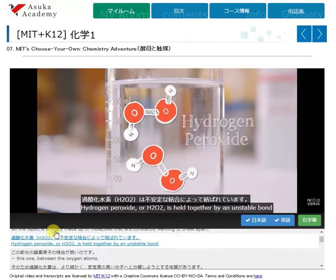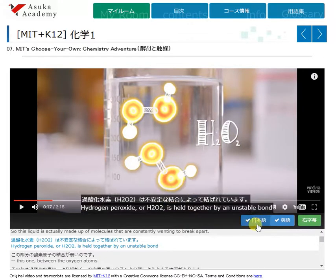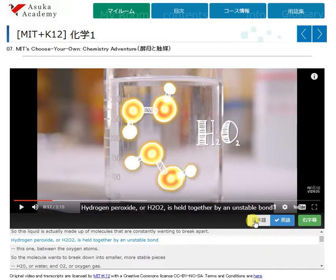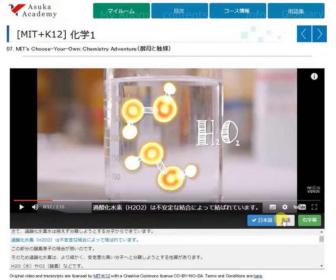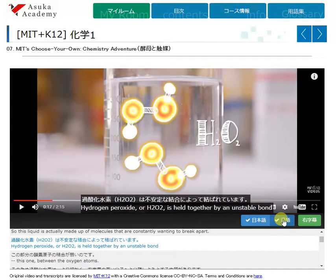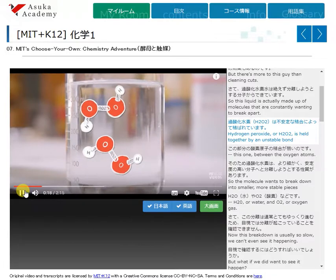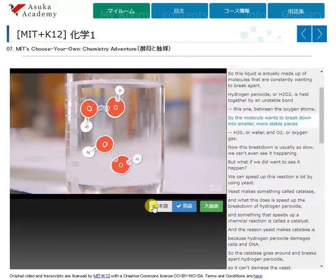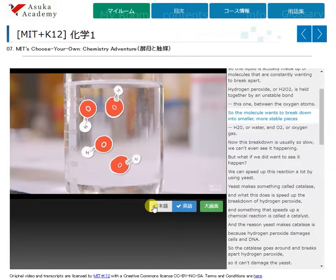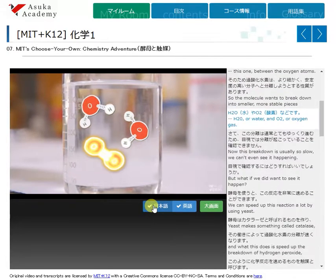This one, between the oxygen atoms. So the molecule wants to break down into smaller, more stable pieces: H2O, or water, and O2, or oxygen gas.